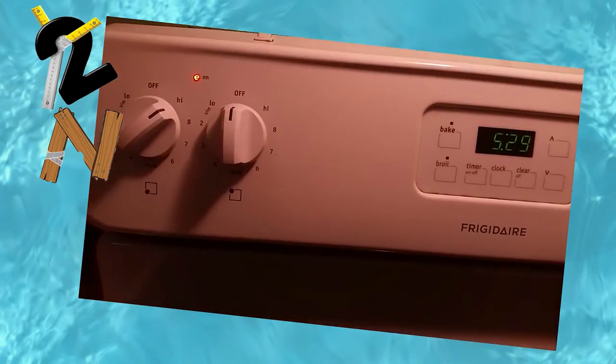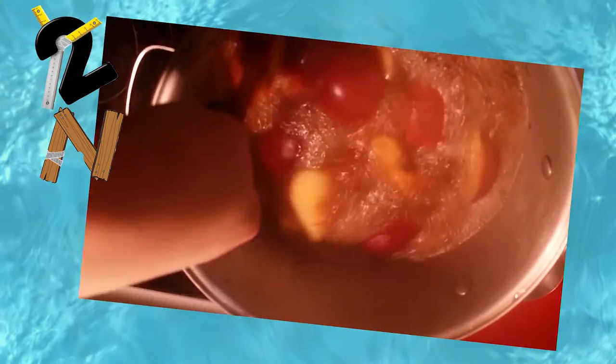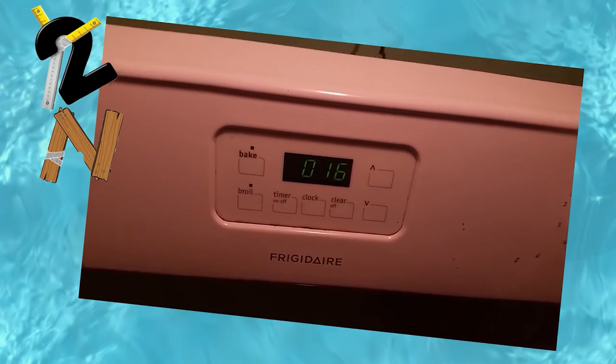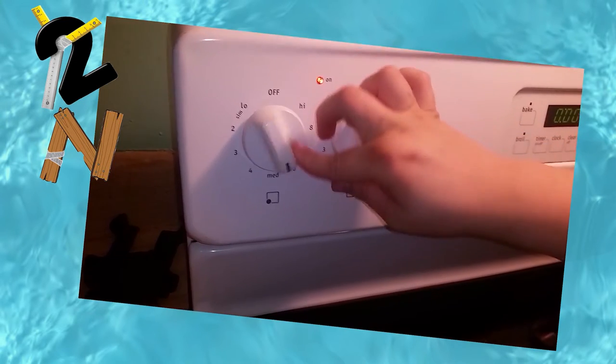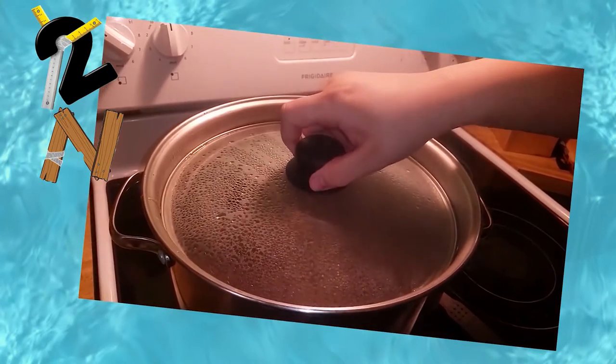Then you want to put that on your stovetop on high and bring it to a boil. This needs to boil for one hour. Once that first hour is up, you want to turn it to simmer and cover, and let it simmer for an additional two hours.